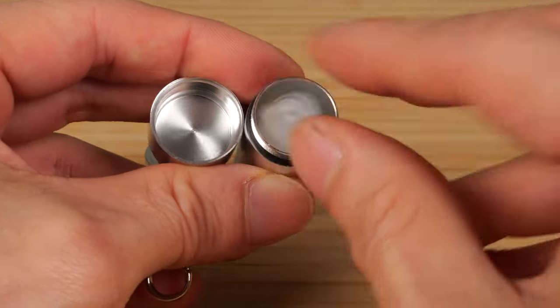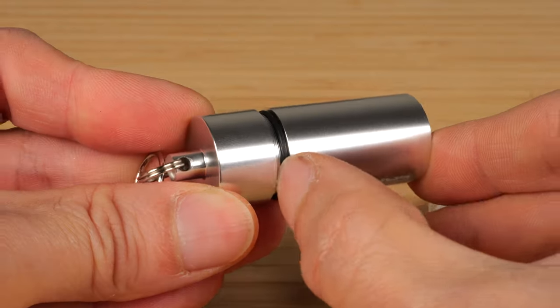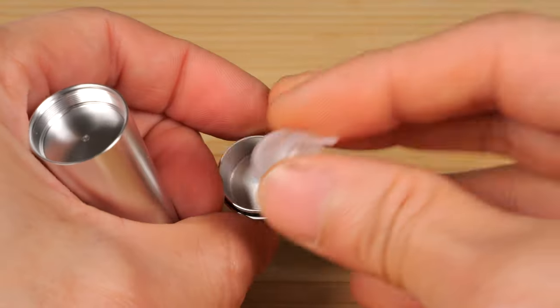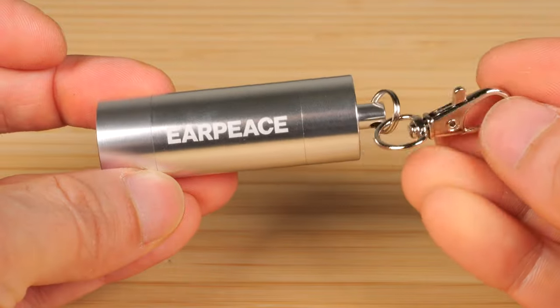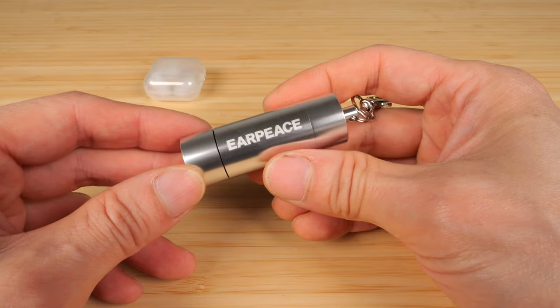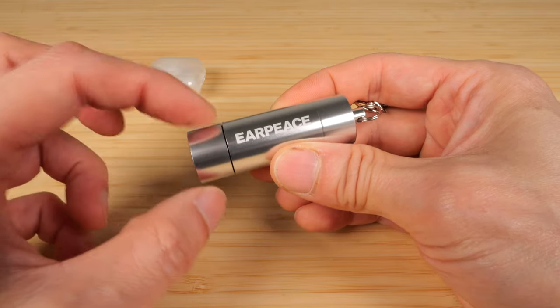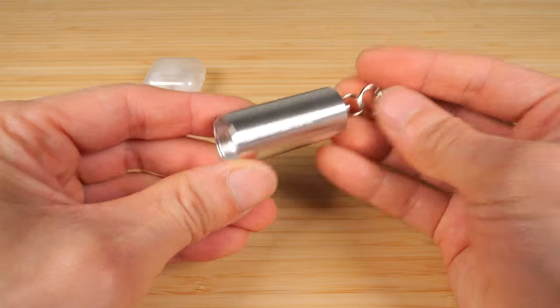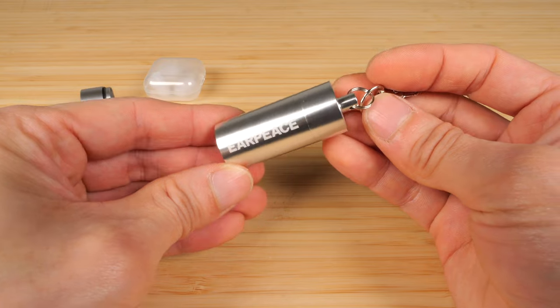You can put two earplugs in the main container and close it up. You'll notice there's a seal right here, so it's waterproof. And on the bottom, you can put the extra one. This just hooks right onto your keychain — fairly small, it fits in your hand. And if you want to reduce the size a little bit, you can remove the bottom and just keep the third earplug at home and carry just the top piece, and it'll be a little bit shorter.